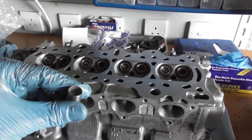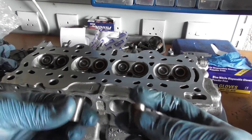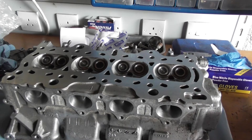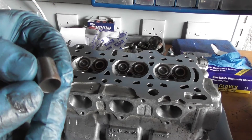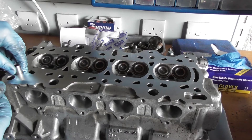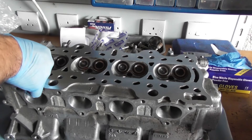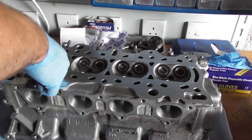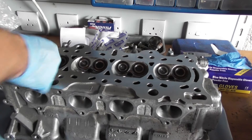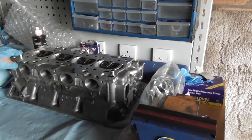Next thing to do is these two dowels. They're the same — they're M14 x 20. These need to be placed in two locations. So this is the exhaust side, so one goes here. You'll notice there's a little chamfer on both edges. Just tap them in square — that's just going to push in. And then this one. Right, the two dowels are in.